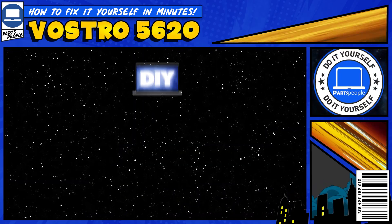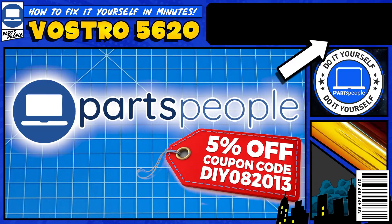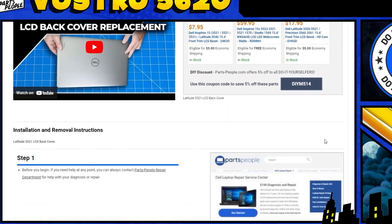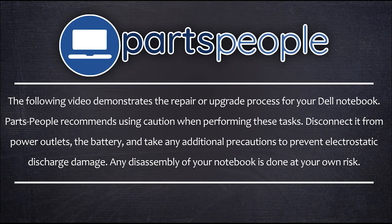Do you need to replace the CMOS battery on your Dell Vostro 5620? I'm going to show you how. You can click the link on the top right of the screen to find this part, tools, or additional help on our website, including step-by-step written tutorials with detailed images. And now let's get into it.